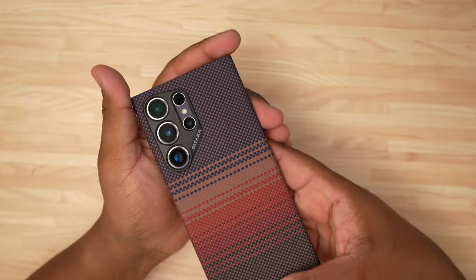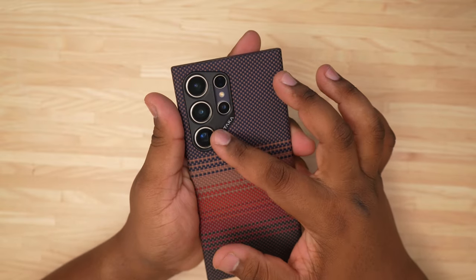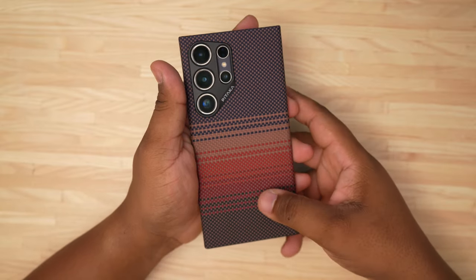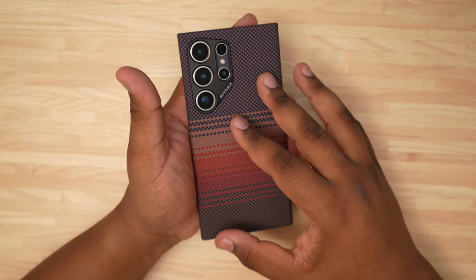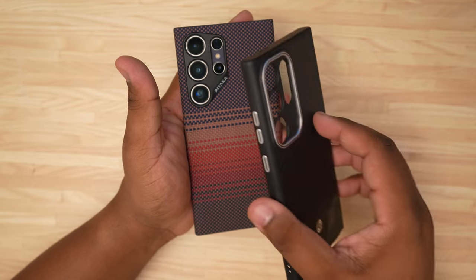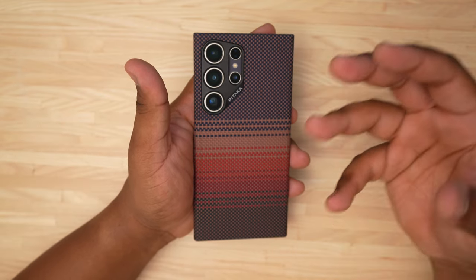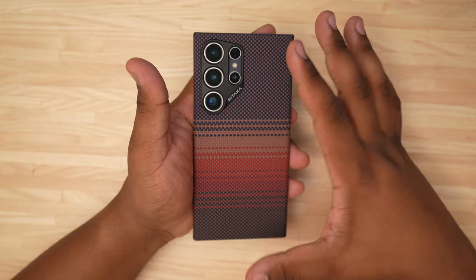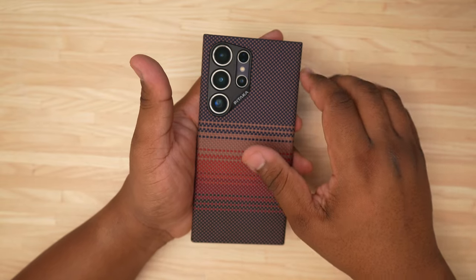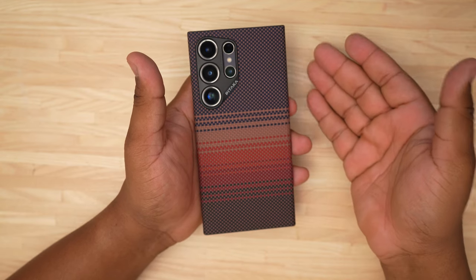We have the cutout for the camera with all the individual rings — I did say in the Banks video this is what I would have preferred. I think if we could get a combination of this texture with the full coverage of the Enzo and the overall grip of the Banks, that would be the perfect aramid fiber case. If you guys have any other aramid fiber cases you want me to check out, let me know down below.